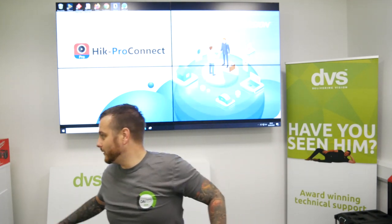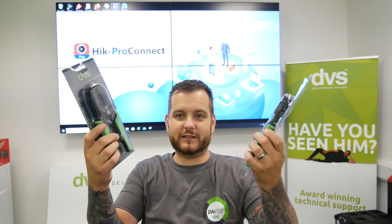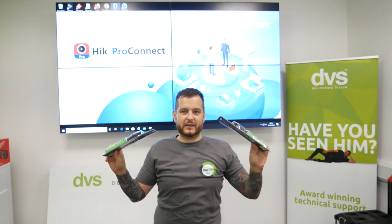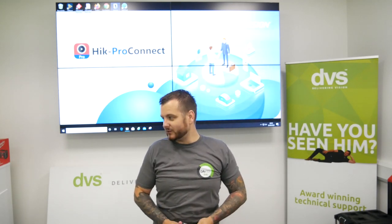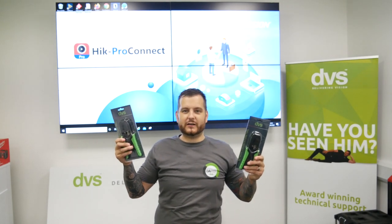We're also going to do a quick competition. We've decided to have a load of DVS-branded RJ45 and RJ11 crimpers made. We're going to give away five of these, and all you need to do is comment in the video. We'll pick five winners at random and send them out. Through the year we actually sell these, so if you want a pair of DVS-branded crimpers, get in touch with your DVS sales rep.